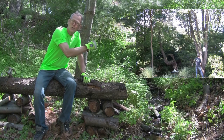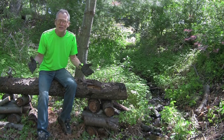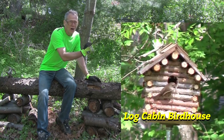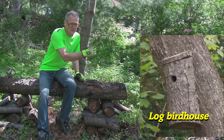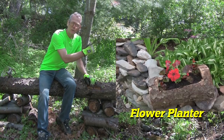You may have seen one of the videos where we cut a tree down. I'm always looking for new projects to use this stuff. You may have seen the log cabin birdhouse that we made from the parts, or maybe the log birdhouse, or our last one was the flower planter.